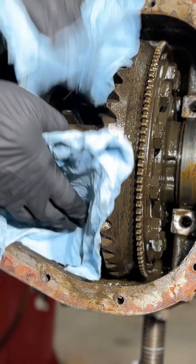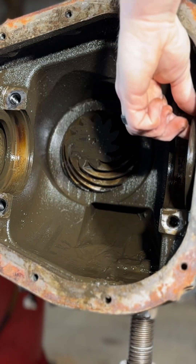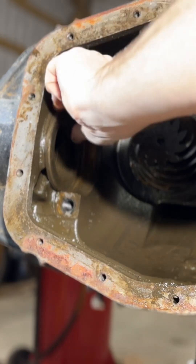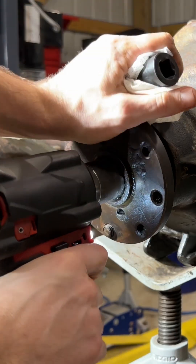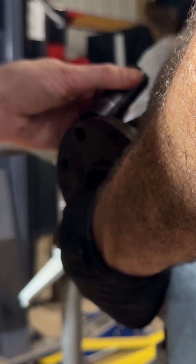After that, go ahead and remove the bearing caps — that one kind of fell out. Next, we're going to remove the carrier. It's important to make sure you catch the shims once the carrier is removed so you don't mix them up; you want to keep the right and left side together.